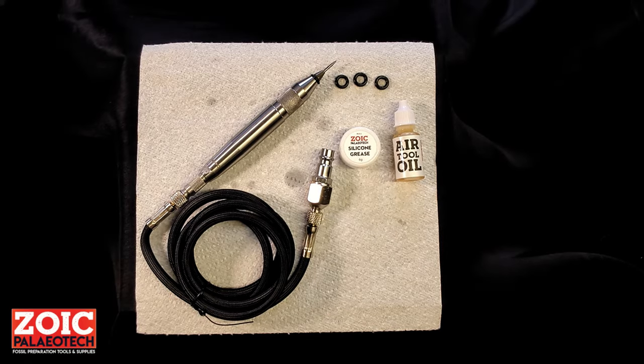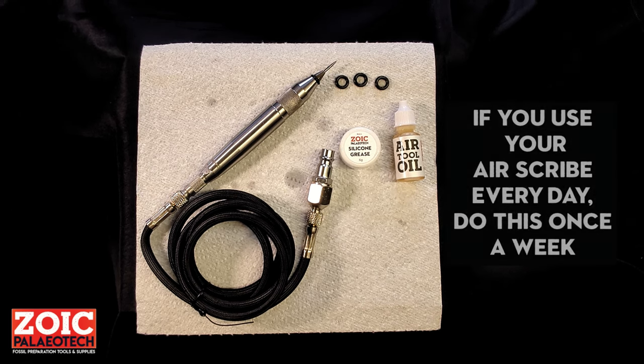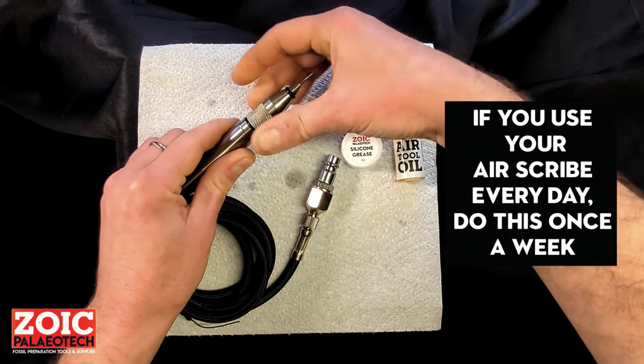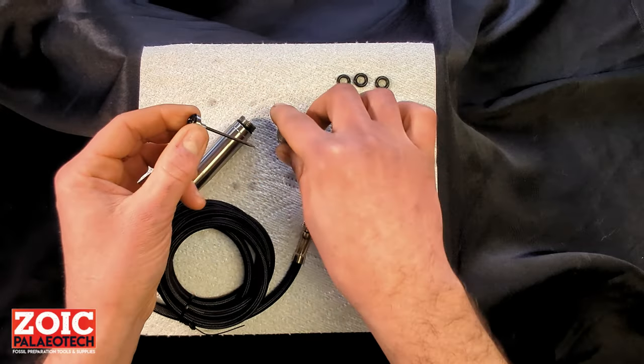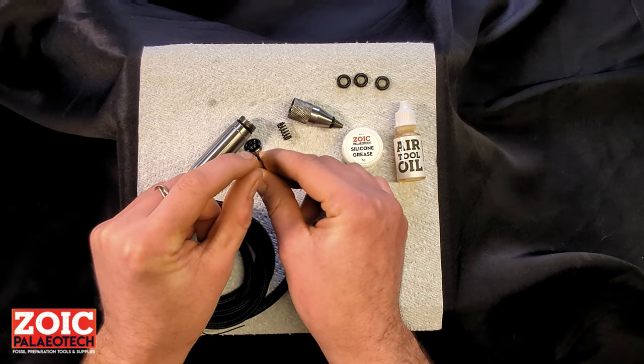We are now going to run you through some basic maintenance of your trilobite air scribe. First and foremost, if you use it on a regular basis, you will want to check the state of the o-rings in the pusher plate by unscrewing the head, taking the stylus out along with its spring, and checking to see if the o-ring has any wear on it.